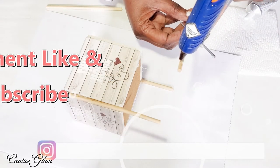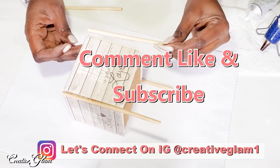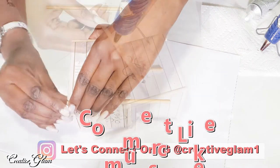Hey guys, let's connect on social media — on Instagram and Pinterest at Creative Glam 1. I'm going to leave additional photos from this video over there, so stop by and check me out and make sure you follow.